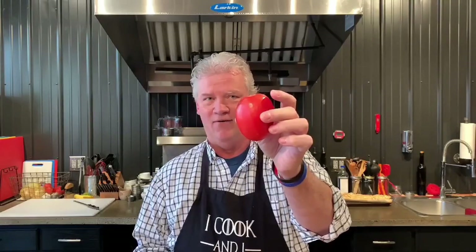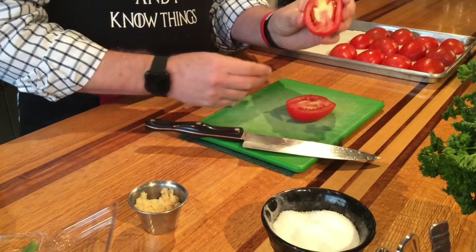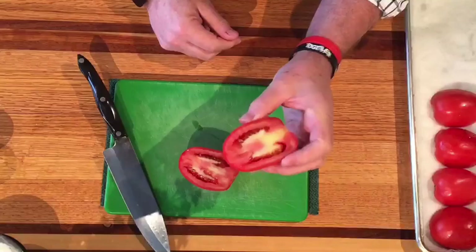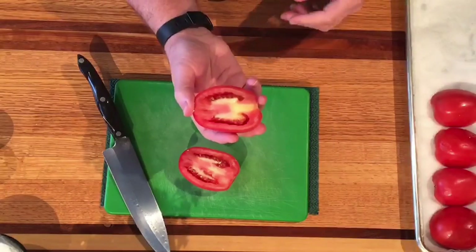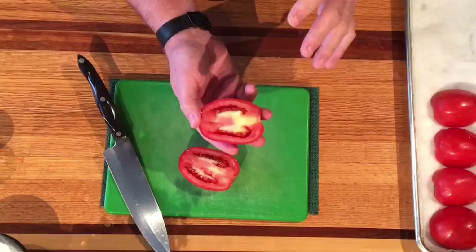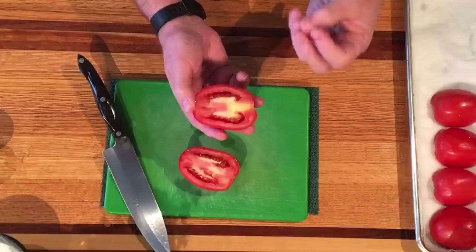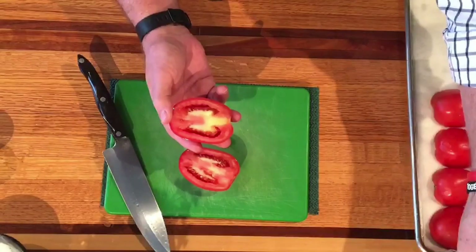We've already got all of our tomatoes halved except one, and I want to demo how we're going to seed and juice those. So we have our tomato here. We're just going to cut this in half, and we want to get rid of all of the membrane and seeds and juice in there. This is usually what most people have trouble with — if they have texture issues with tomatoes, it's always because of this. I encourage you to do this even if you're making salsa or pico de gallo. Go ahead and juice and seed your tomatoes so you just use the flesh — that way even folks that have a texture issue are okay with it.